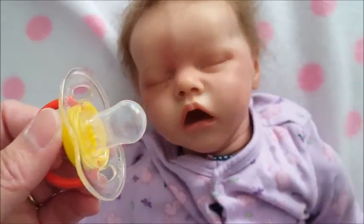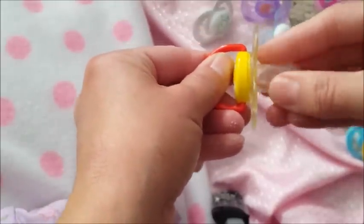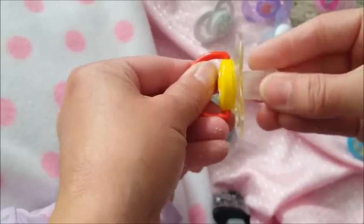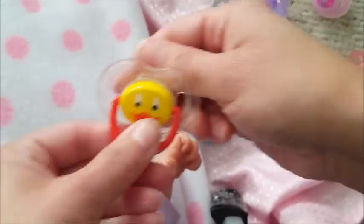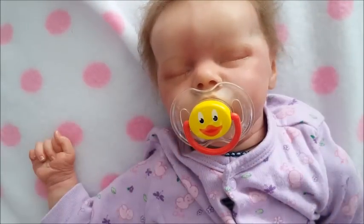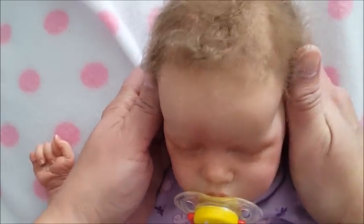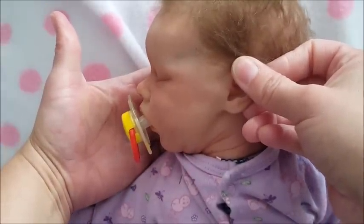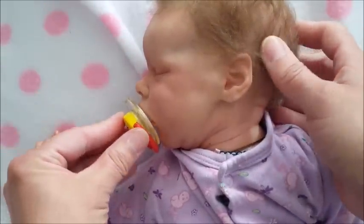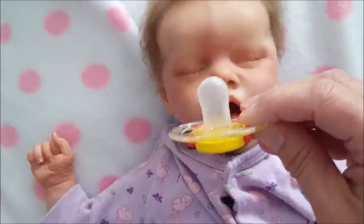So with the Avent, it sticks out a little bit but if you cut a little bit off you could probably make it sit better. But I don't mind — I prefer to just leave them like this.